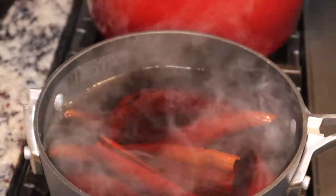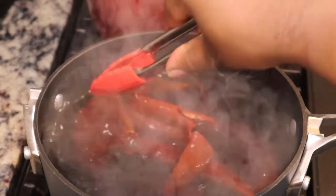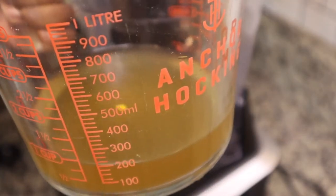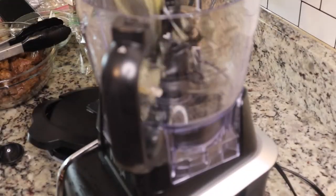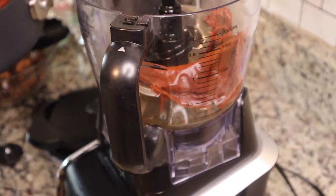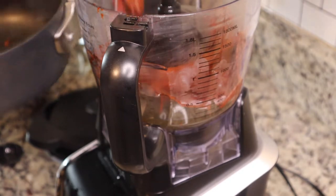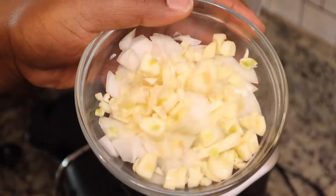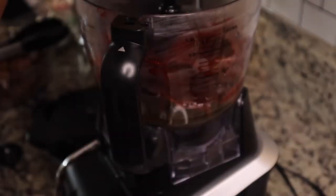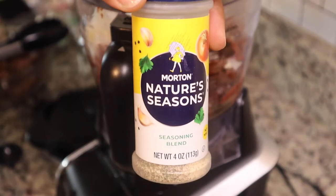These are the chilies that have been soaking on the stove for about 30 minutes. Now I'm going to blend them up for the sauce. I'm adding those softened chilies to my food processor along with the garlic, onion, and some seasoning — cumin, salt, pepper, and Nature's Seasoning.